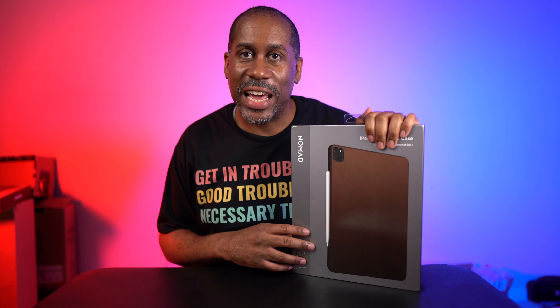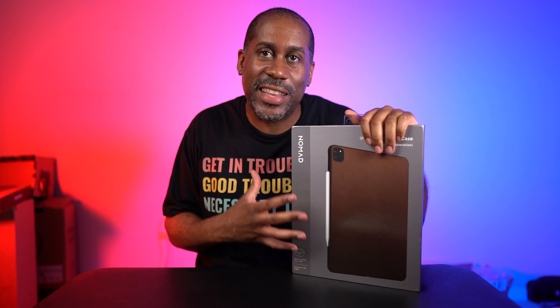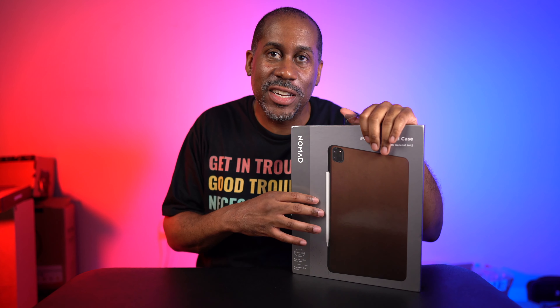This is the 12.9 iPad Pro case. It's made out of leather. It's supposed to be super beautiful, especially the more you use it, the more you get that nice broken-in patina look. We're going to go ahead, unbox it, put it on my iPad Pro, see what it looks like, and here we go.